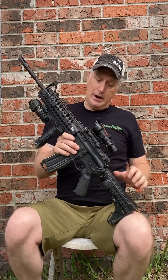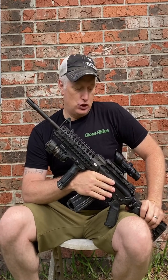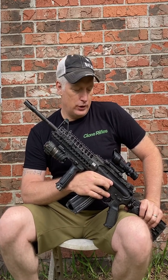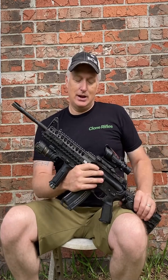That was the first gun I ever built. I think I'm going to take it out to the match this next weekend and shoot it again — I don't think I've shot this gun in maybe 12 to 15 years. It'll be fun to get it out there again. I'll have to eat my Wheaties that morning because this is a pretty hefty gun for what it is.